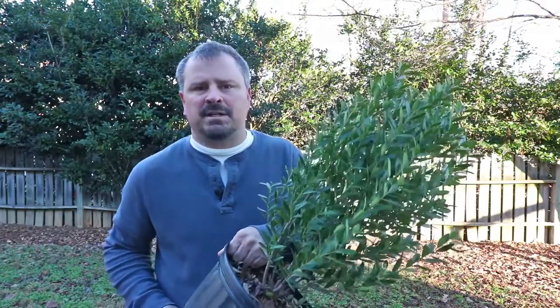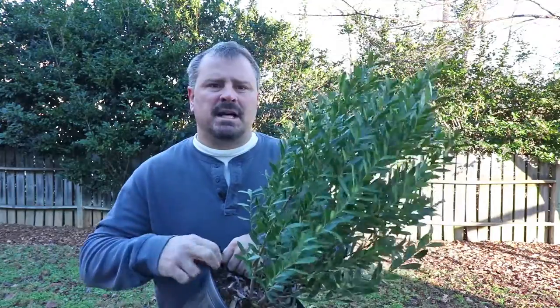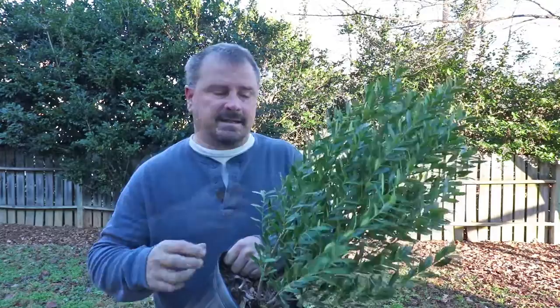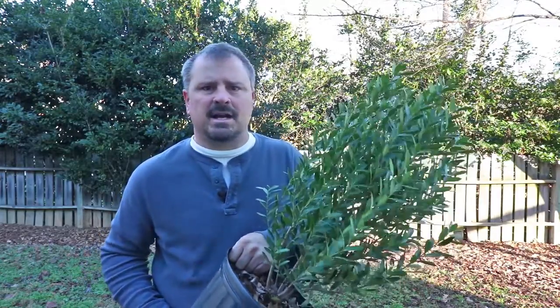Shamrock can eventually reach 6 feet in height and probably 4 to 5 feet in width, but it's very easy to keep it much smaller than that. Shamrock Inkberry Hollies can actually grow in zones 4 to 9, which covers a substantial part of the entire United States. There's not a lot of leafy evergreens in zone 4, so this is a nice option.